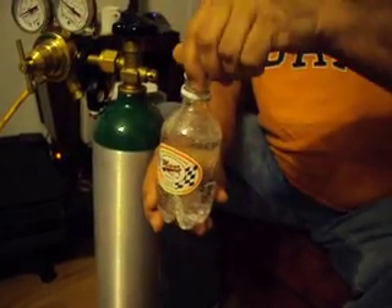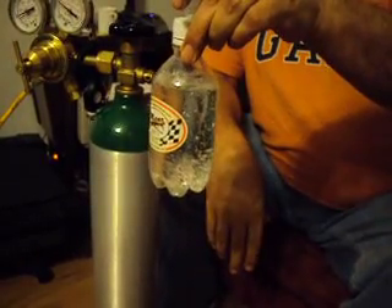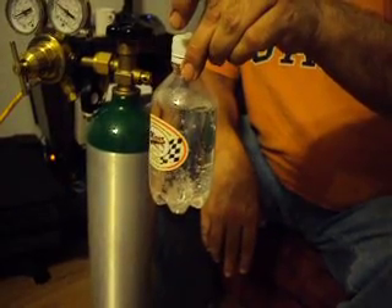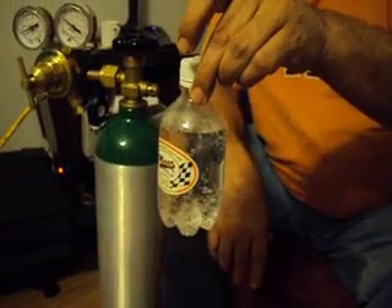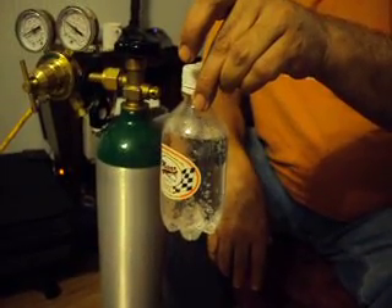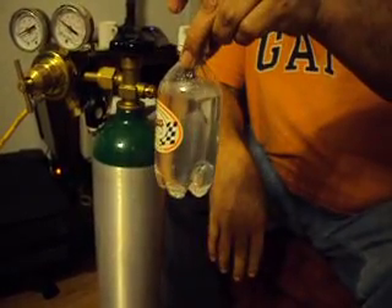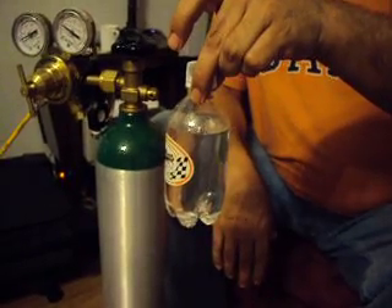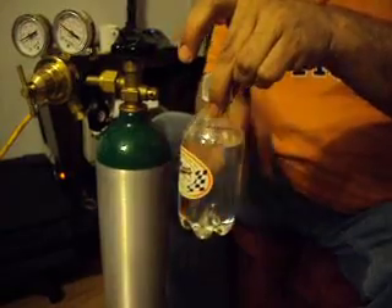Cap it off quickly to stop those bubbles, and as the pressure builds up in the head space it begins to equalize — the pressure in the head space will equal the pressure in the liquid. If you want to speed the process up, shake it and it'll pretty much speed things along. All of the pressure is equal now throughout the liquid and the head space.